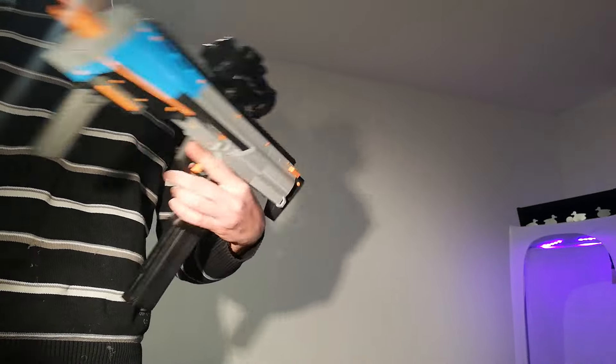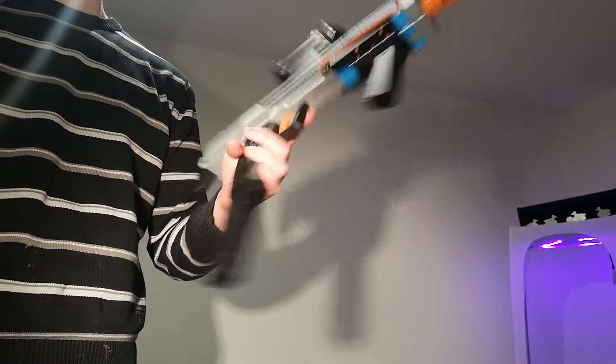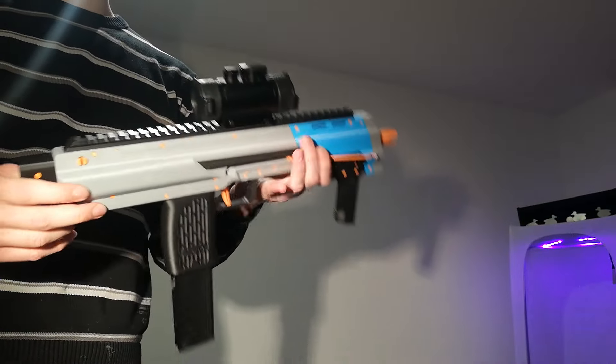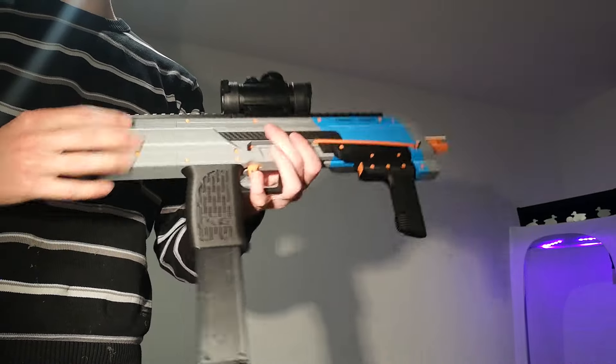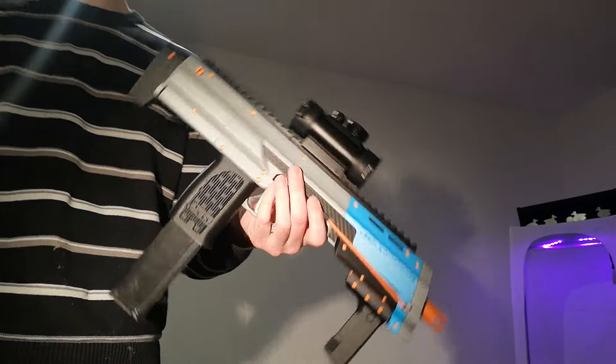Pretty good thing, I think. I like it a lot, it's pretty versatile. It's small enough for compact things, and it also looks pretty damn cool. Thank you HK for the design, I suppose.